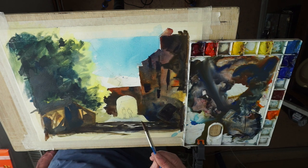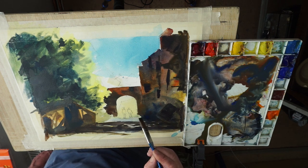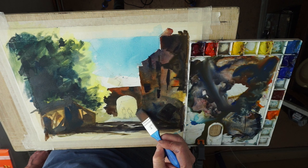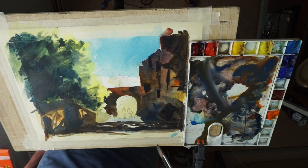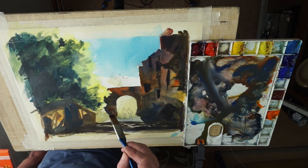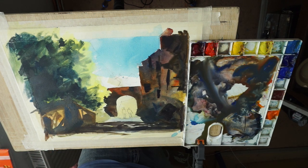It's too wet now so I'm going to leave that while it dries. We want to go down here and there's a shadow that runs here and a little bit that runs down there. We'll just leave that for now.